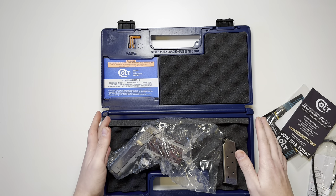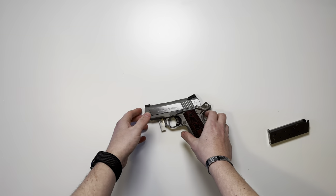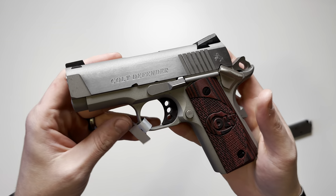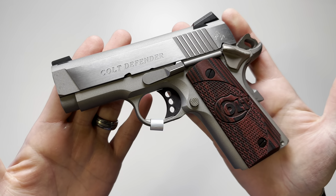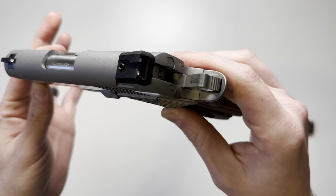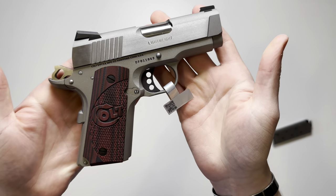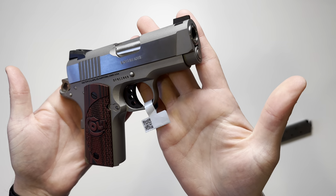Let me get this box out of the way and we'll start going over the features of the handgun itself. This is offered both in black and, as we can see here, the stainless steel model.